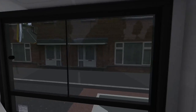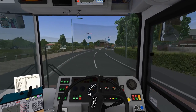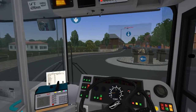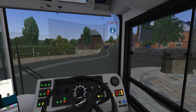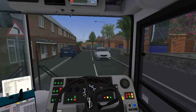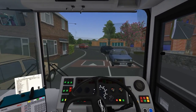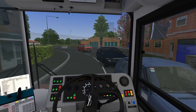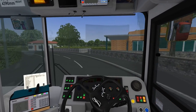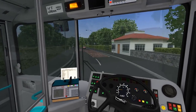I forgot I was using Track IR for a second there — I pressed the button to switch views and was like, what's happening? There are still sounds missing from this bus; that's possibly the only issue — well, one of the only issues. But they will be added in due course. The sounds will be added in an update at some point when people like Badger can get their hands on sounds for it.